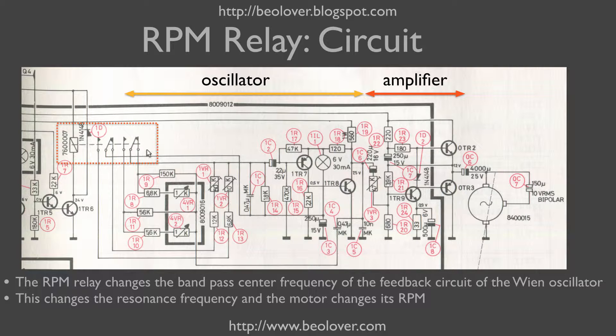In my case it turned out that the relay was broken, so I needed to exchange it. This relay simply switches different resistor values into the feedback leg of the Wien oscillator.